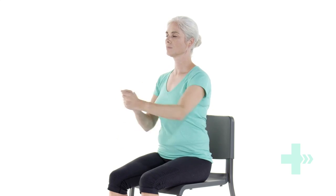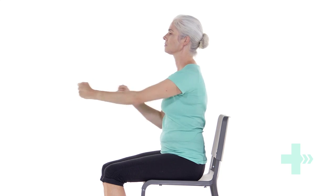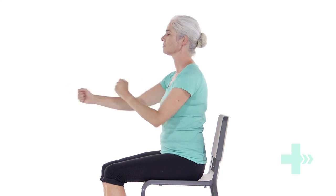As you bring this arm in, punch the other arm forward. Continue this movement at a steady pace, trying to increase the speed if you can without losing your balance and posture.